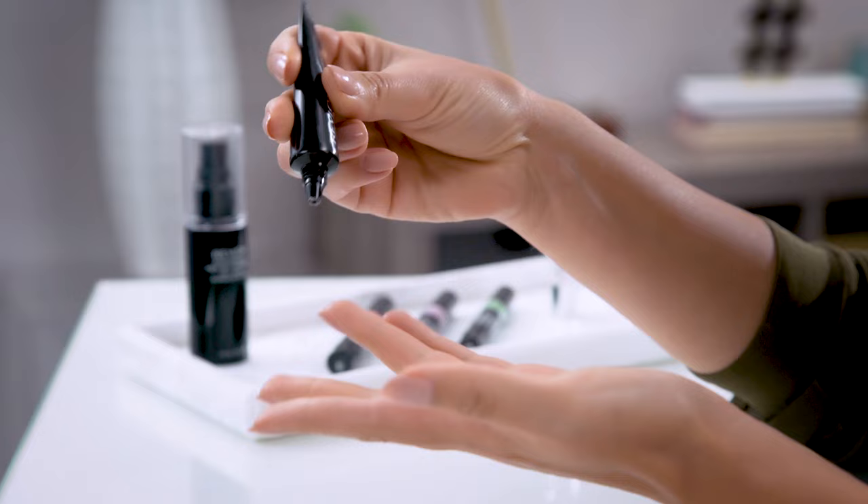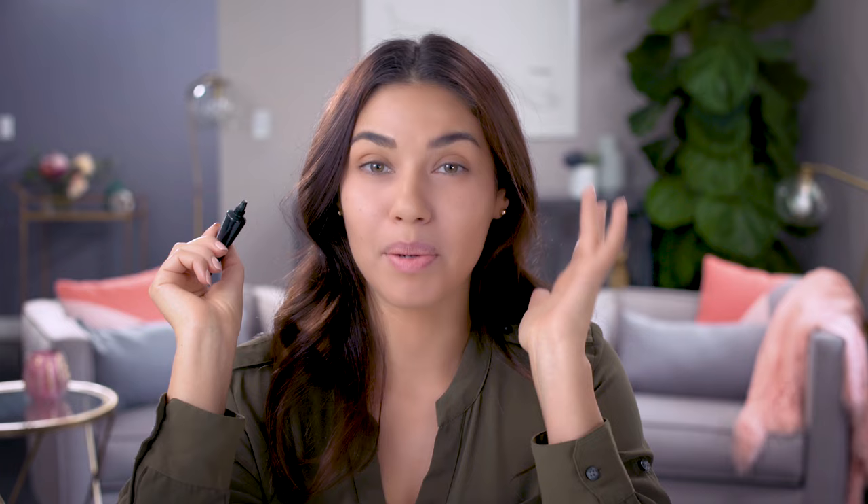Next I'll be using the Revlon Colorstay eyeshadow primer. This is key when you're applying any eyeshadows — use this as a base to make sure your eyeshadows don't crease and last longer. I'm going to use my ring finger to apply a small amount across my lid and all the way up to my brow bone. This formula is made with a custom complex of shea butter, aloe and cucumber extract, so it glides on really smoothly and blends easily. It also dries to a natural finish. It might not look like much but this little tube is your eye makeup's best friend — it's going to make your eyeshadow look vibrant and last longer.